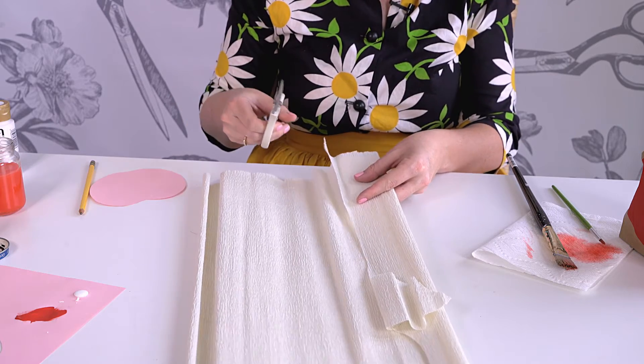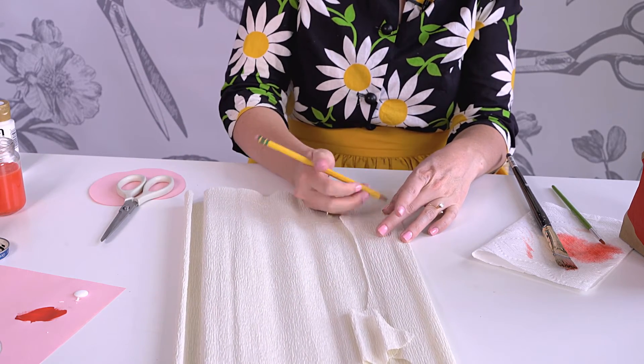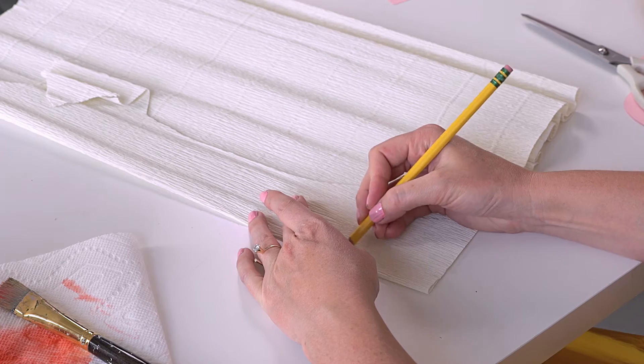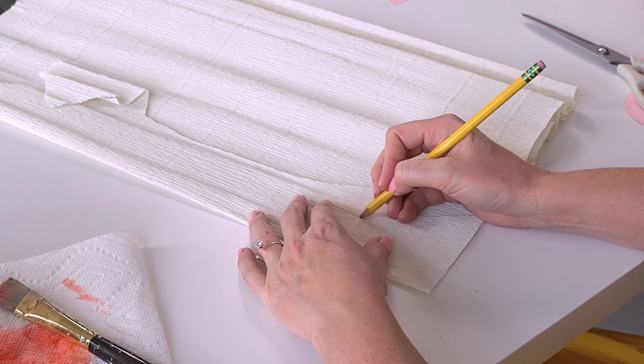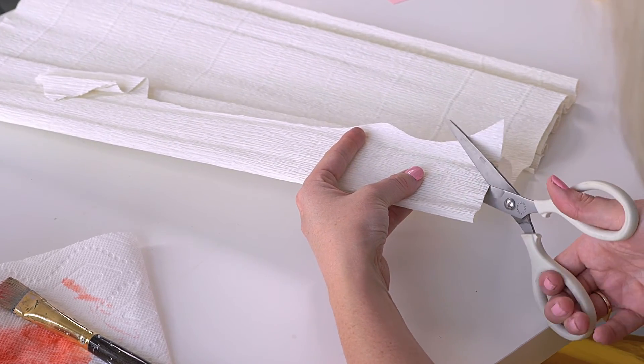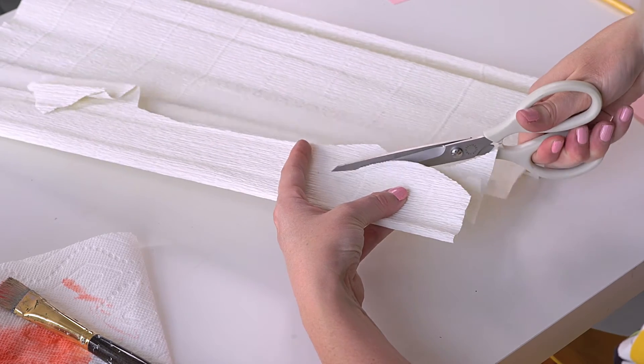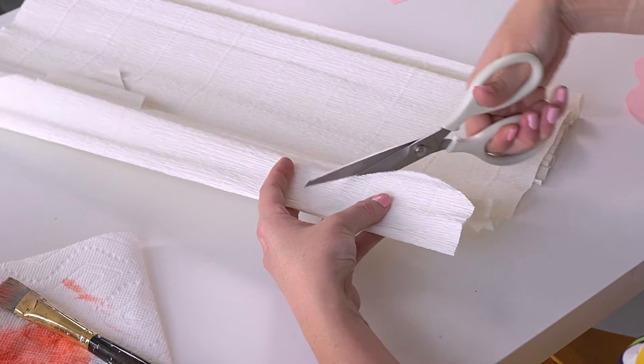Now we're going to cut out two leaves out of crepe paper. Make sure the crepe paper is going vertically. You are going to make a rather wide leaf. Then you can put two layers together if you need to cut out two at a time — it's always a good idea to cut out more.